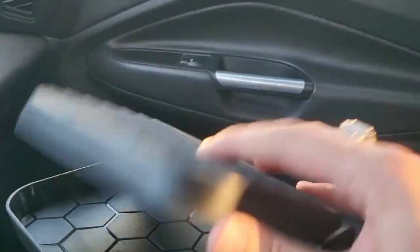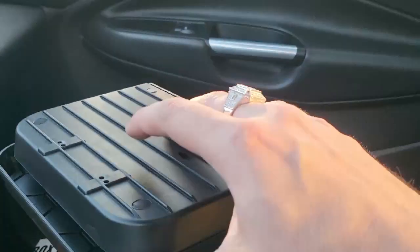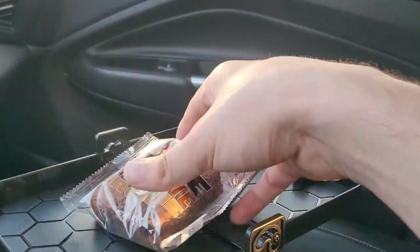And this even folds closed — how cool is that? Thanks for checking it out. I'm Mr. Alan C and I'm going to see you guys next time. Bye bye.